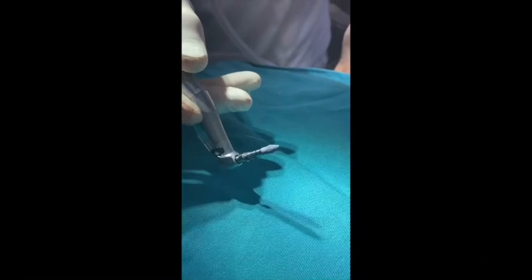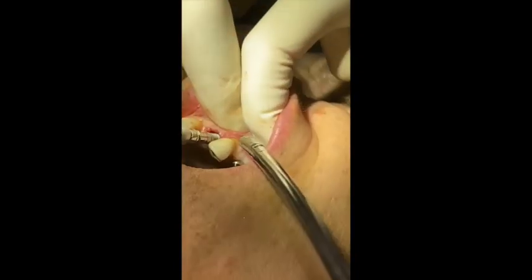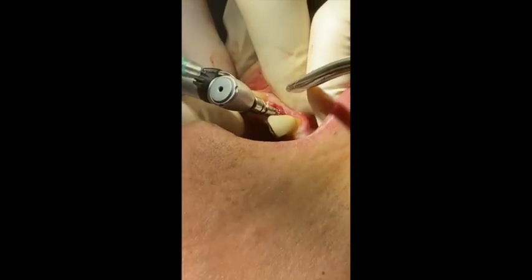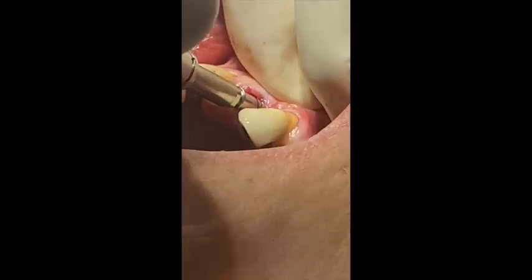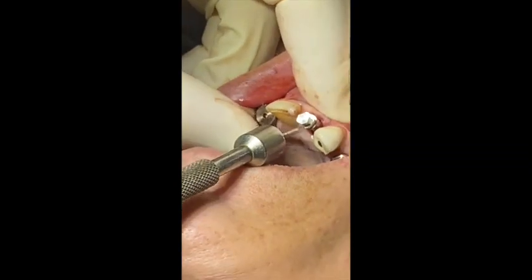12 degrees — 5mm is becoming a 4mm. Aim for the incisal edge here. There you go. With 12 degrees it will come into the right place. Very nice stability. Let's tighten it so that the fixture mount doesn't come loose.